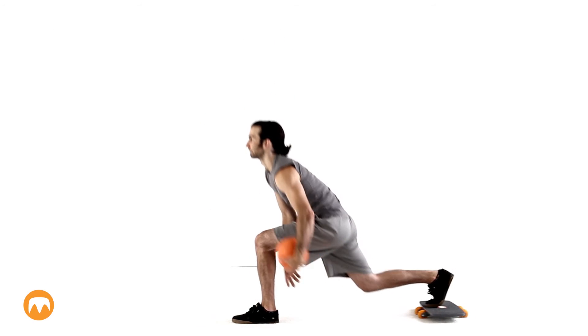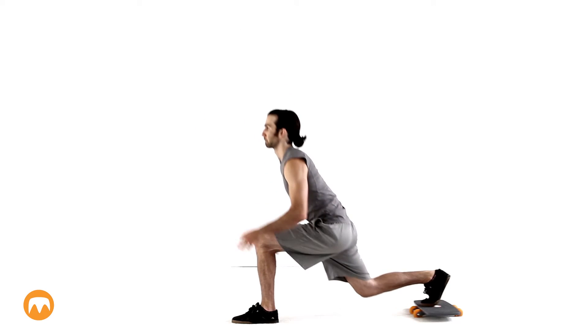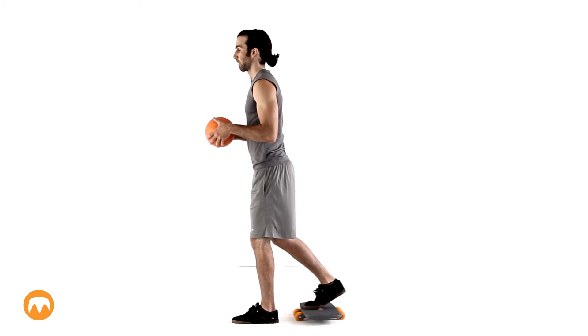To add an upper body element to this exercise, you can use a medicine ball, such as this move where you pass the medicine ball under your leg.